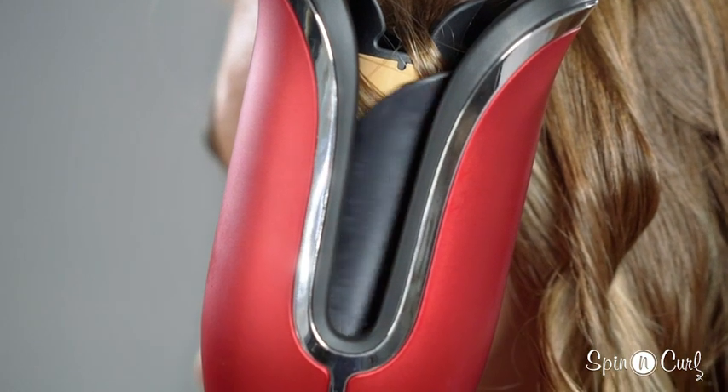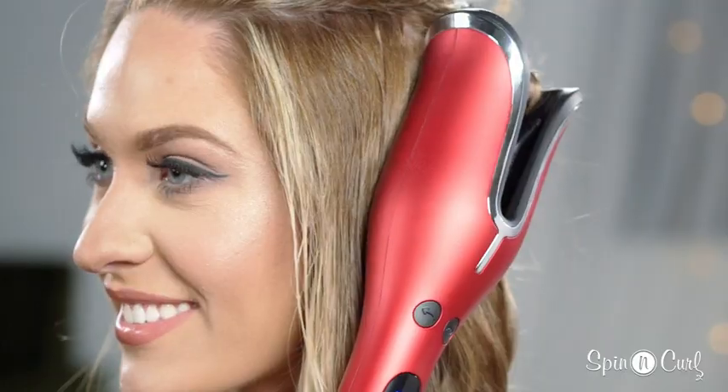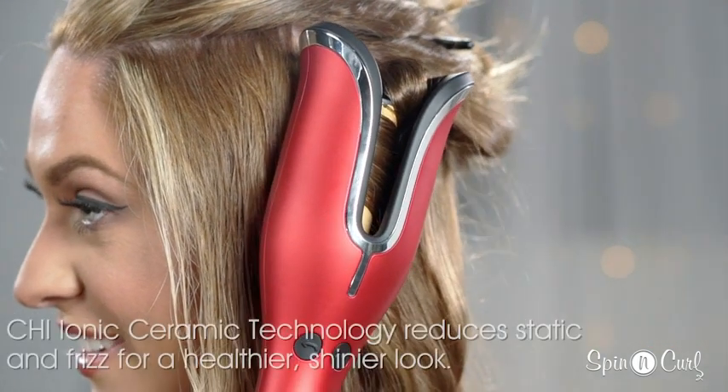Hold down the button until your hair is in the chamber, then release the button. Generally you curl away from your face, unless you're doing a beach wave — then I like to alternate my curls.